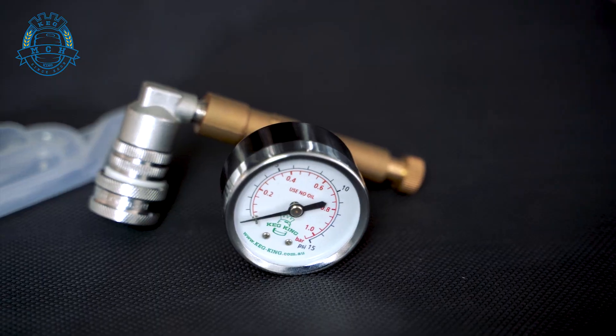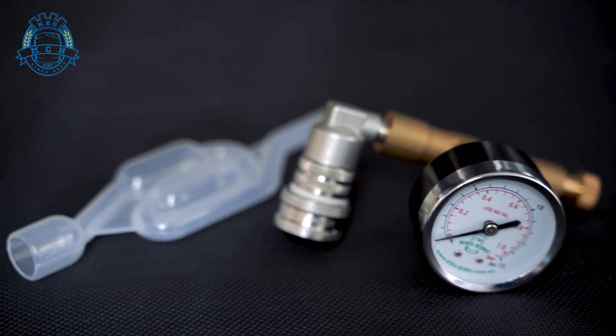The last time we talked about pressure fermenting, we discussed spunding valves and how they're kind of the same thing as your airlock but for holding pressure inside and relieving pressure from the pressure fermenter. At Keg King, we've come up with a lot of different varieties of pressure fermenter that might be right for the kind of style of brewing that you're going to be doing.